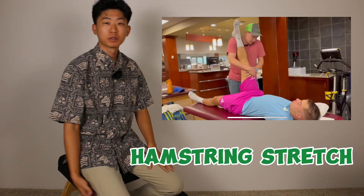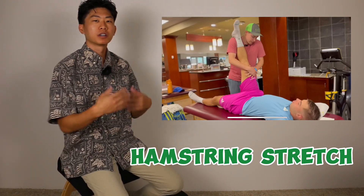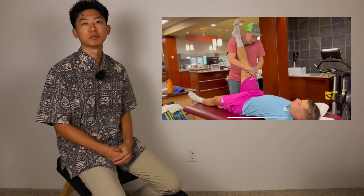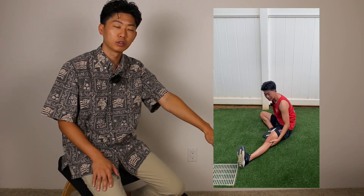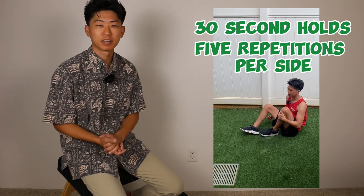The first stretch that Ben gets started with is the hamstring stretch. The hamstrings are located in the back of the thigh — they cross the knee joint and attach up at the hip. We use our hamstrings a lot when decelerating and running, and they can often be tight after exercise. I'm going to show you a seated version, which is the most convenient — you can do it at the court, at home, anywhere you can sit down. Sit down, make one leg straight, keep the other leg bent, and slowly reach towards your toes until you feel a big stretch in the back of the thigh. Hold that for 30 seconds, and perform five times on each side.